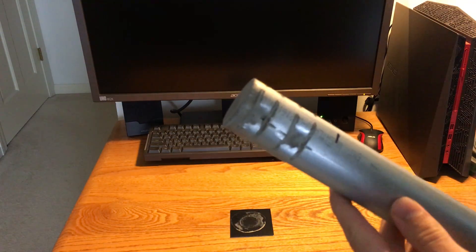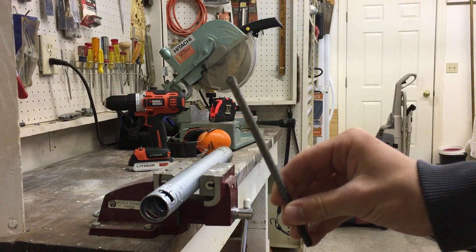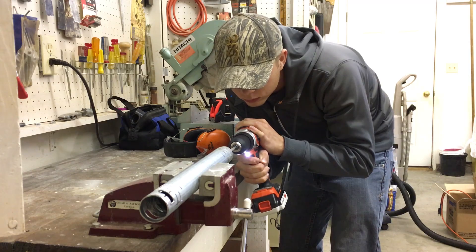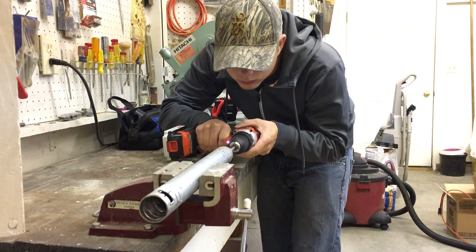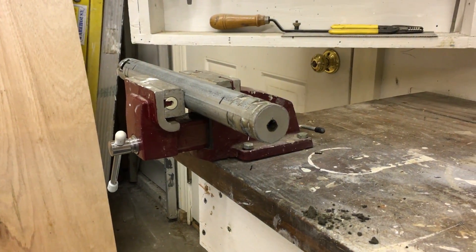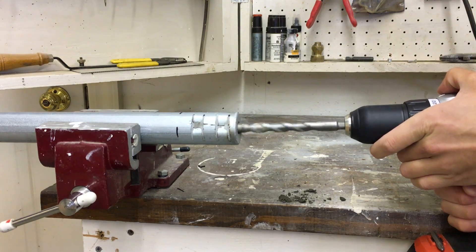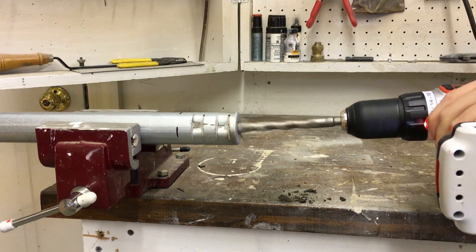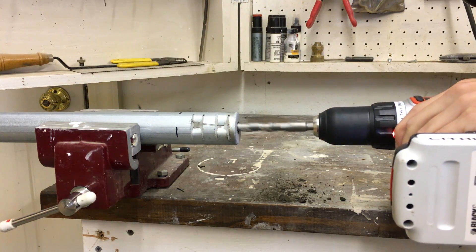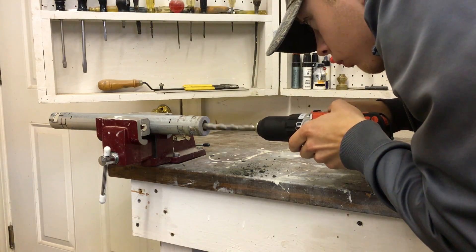Once it looks dry, you can go ahead and drill the core. We're going to use a 5/16 inch cement bit and drill a pilot hole — try to get it centered as best as you can. Then move up to a one half inch bit. Again, try to keep it as centered as you can, but it doesn't have to be perfect. I like to widen it up on the end to avoid over-pressure.